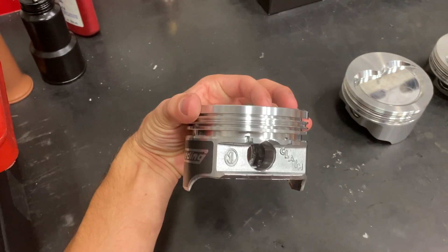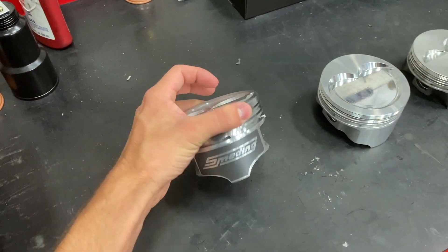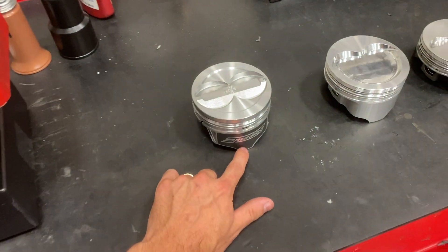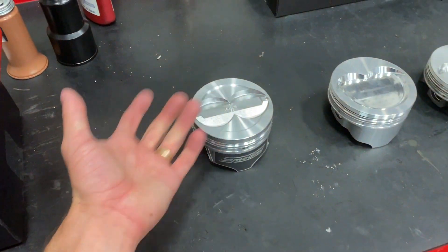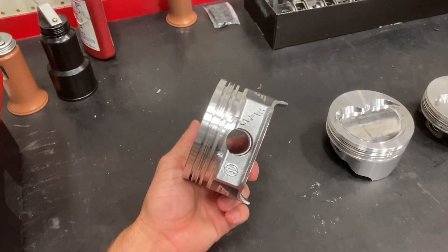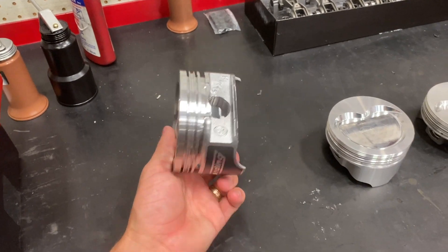The benefits of this hypereutectic piston: very, very low thermal expansion, very quiet, the skirts will last forever because the piston is basically already at its bore size. They're super affordable and lightweight. It's a great piston.